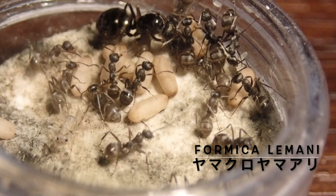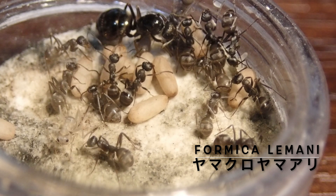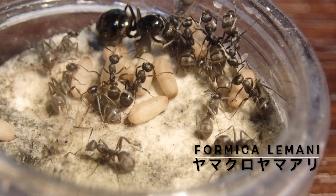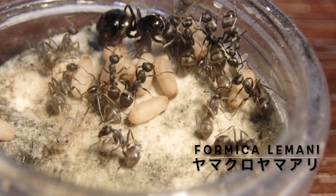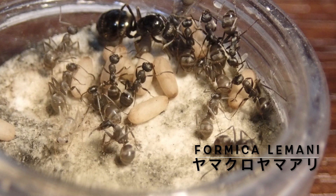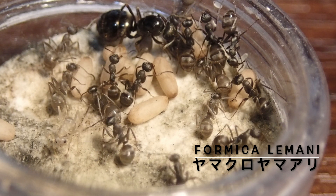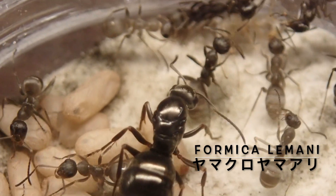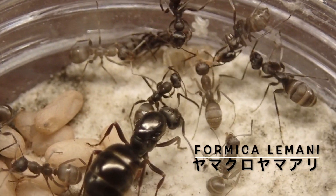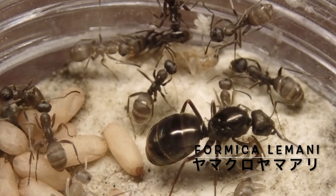今回の目的は、結婚飛行以来、産卵を一つも行わなかったヤマクロヤマアリの女王に対してサポートをつけて、産卵が開始されるように促すというところだったので、数は若干の誤差はありましたが、クロヤマアリの蛹が受け入れられて、ワーカーも女王とうまく馴染んで、そして約2週間で産卵が開始されるというところまで持っていくことができました。